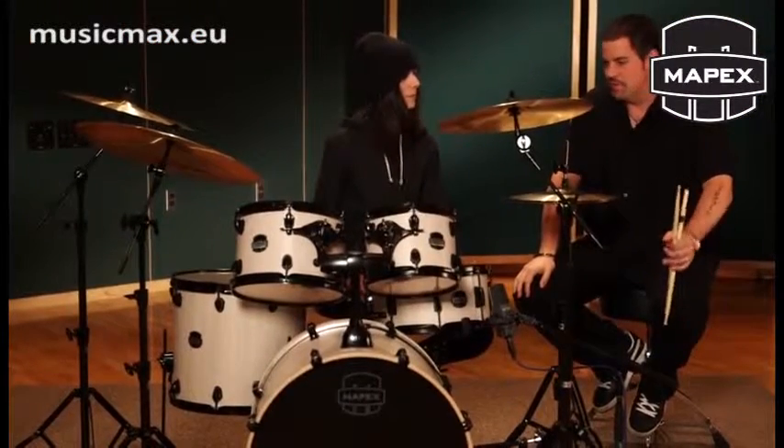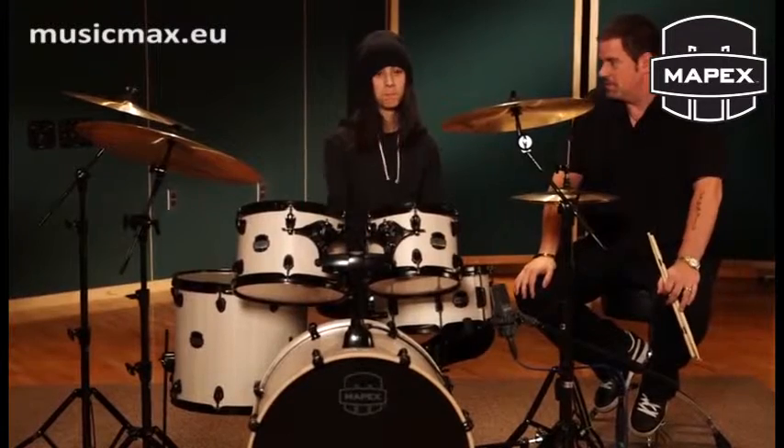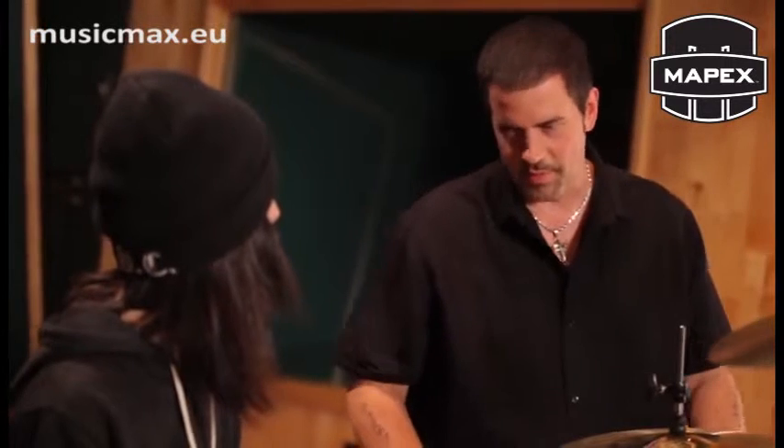Eight years, great. And you play in a band? Yes. We also want to introduce everyone to the new Mars drum kit from Apex. You just had an opportunity to play this instrument — what did you think about it?